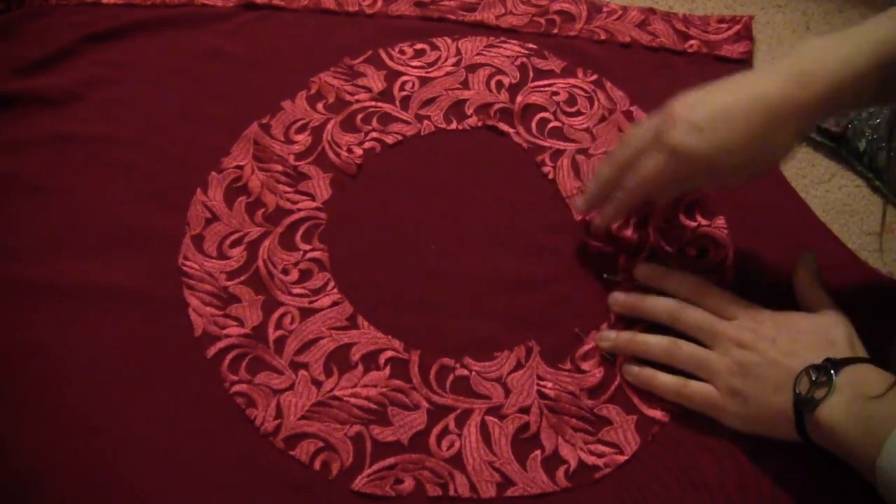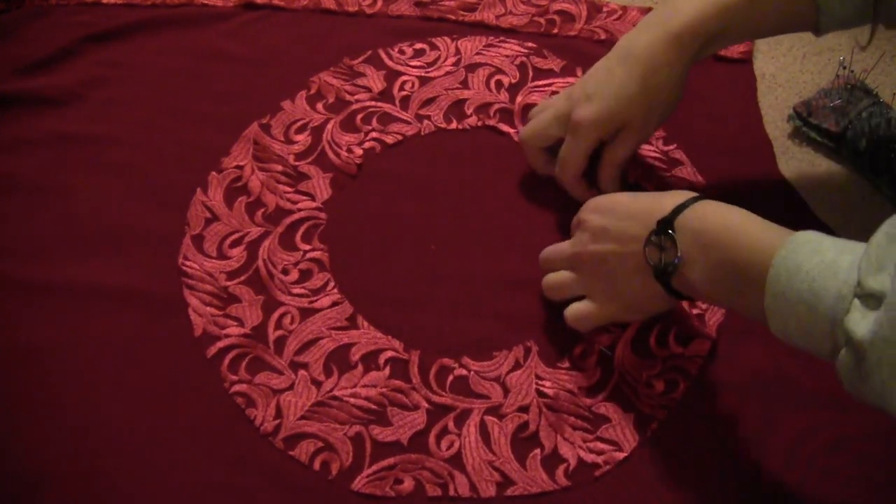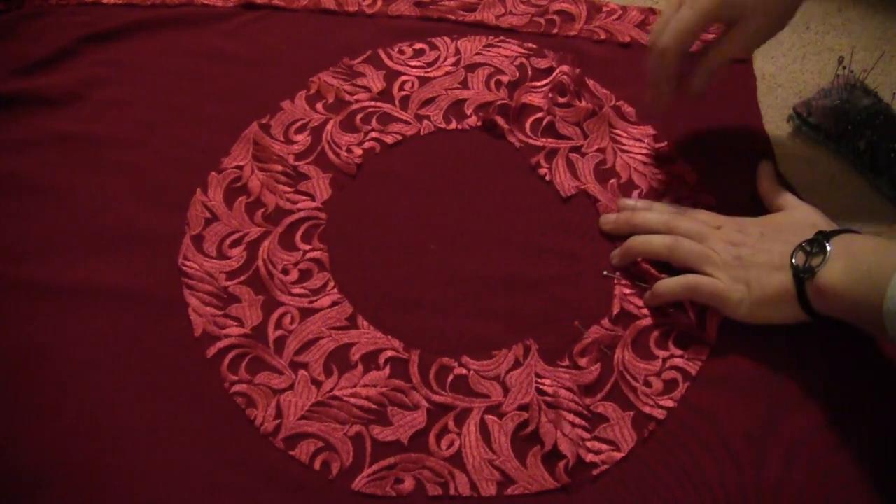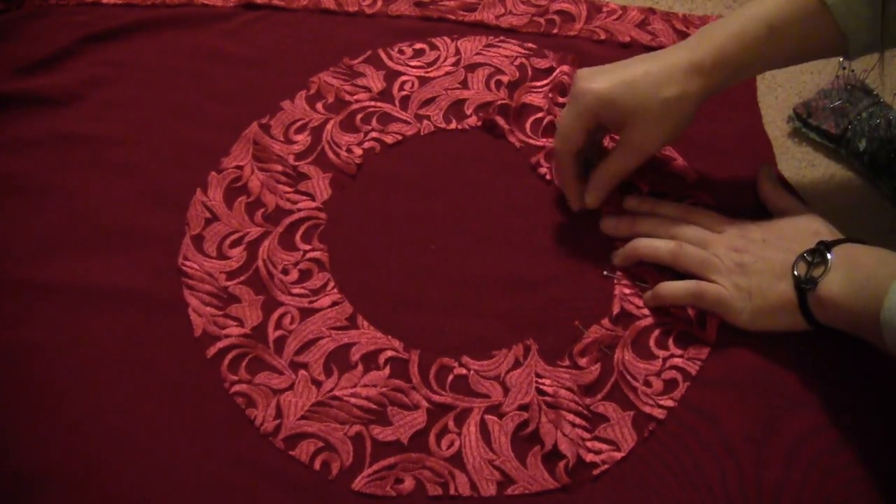If you don't like to sew, you can use fabric glue everywhere I'm sewing. I'm sewing because it's a little more sturdy, but glue works if you're not comfortable with the sewing machine.